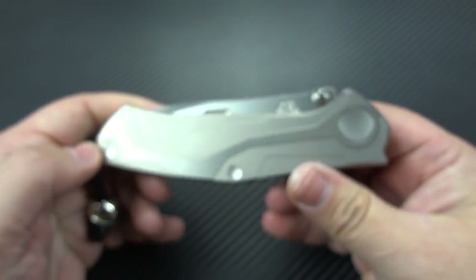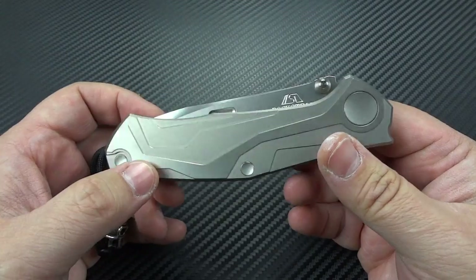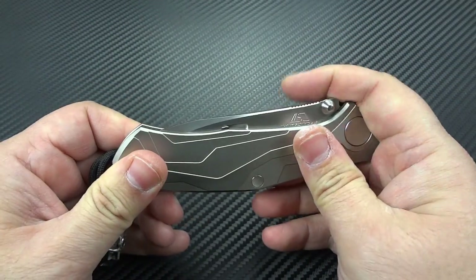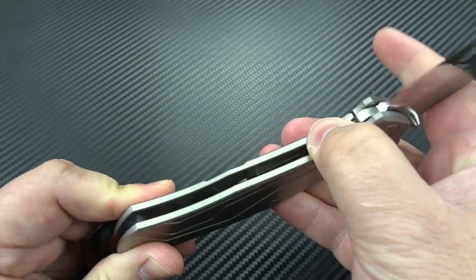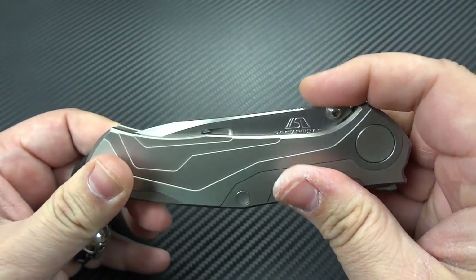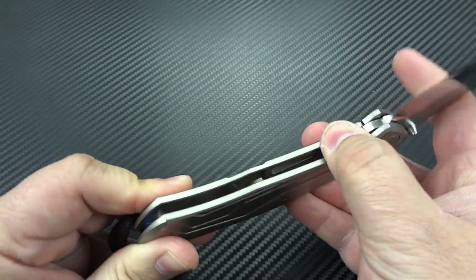This knife has been great — I've only had it for about a week and a half and I've carried it for probably seven or eight of those days. Listen to it as it locks up — very solid, very smooth. It's already breaking in nicely; I can feel the difference from the last time I carried it to today.